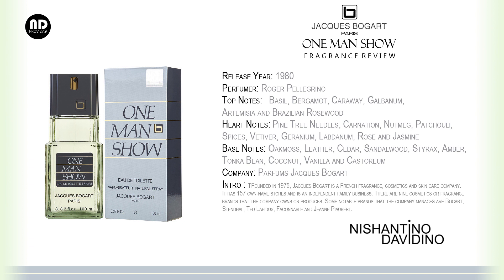The company which markets this fragrance is Perfumes Jacques Bogart, founded in 1975. It's a French designer and cosmetics and skincare company. It has 157 own-name stores and is an independent family business. There are nine cosmetics or fragrance brands the company owns or produces. Some notable brands managed are Bogart, Stendhal, Ted Lapidus, Façonnable, and Jean Patou.